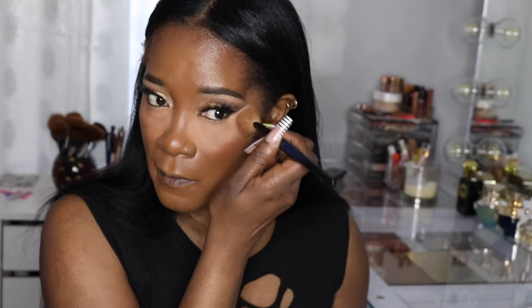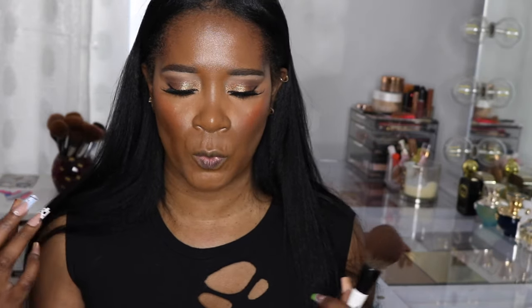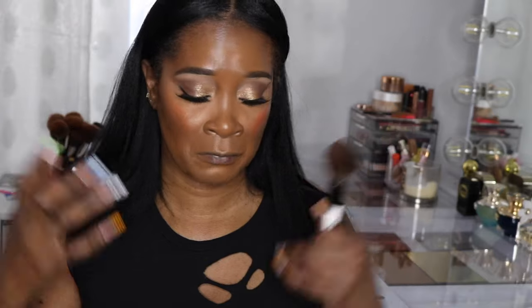I'm removing the powder — I more press it in than swipe it off; I push it into my skin. I added a little bit more of the LYS blush because the powder took away some of the color, but it didn't lift up my foundation or powder at all. I did it very gently and it did a good job.